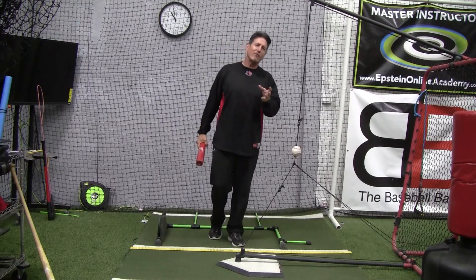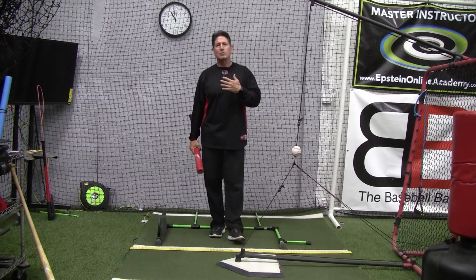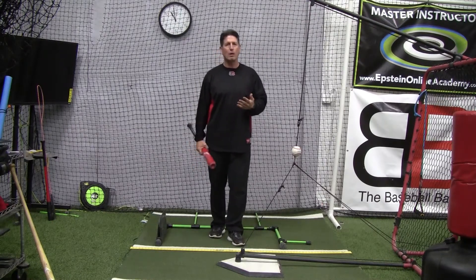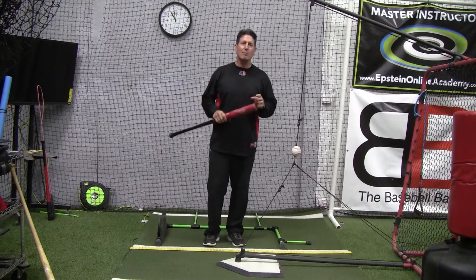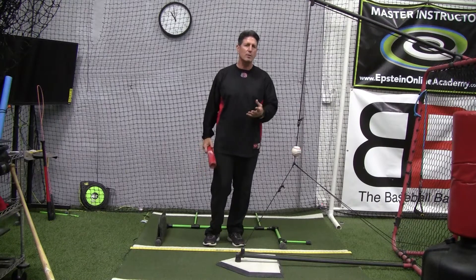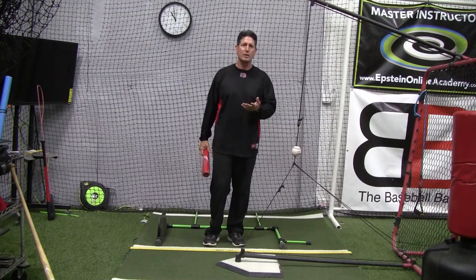I want to start a four-part series on easy steps to improving your swing, to include bat speed and power. The first step is more for younger players, and for coaches and parents looking for something to guide your kids — this is how you can really start their swings.